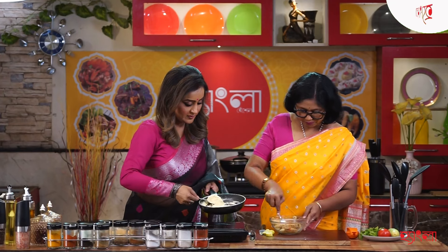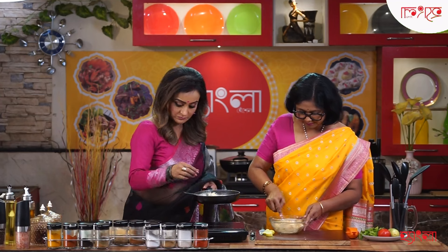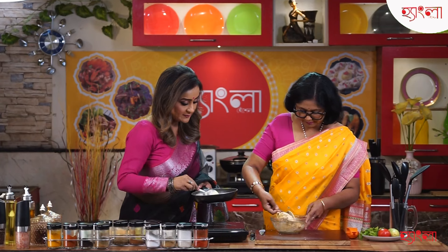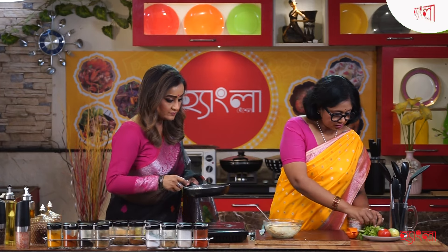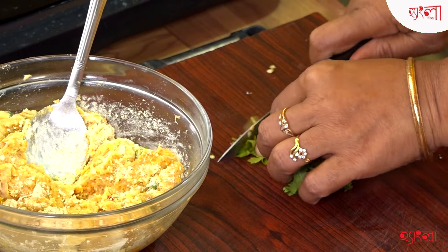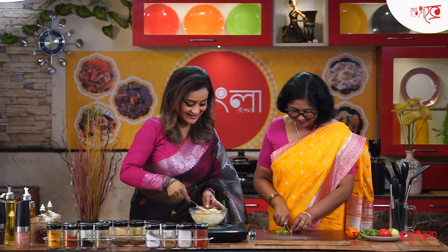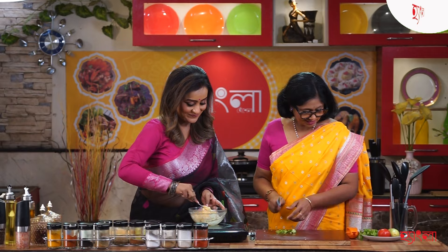Let's put it in the pan. This is an option, but I don't want to make it. I'm going to make it a little more. I will do it. I will keep it.